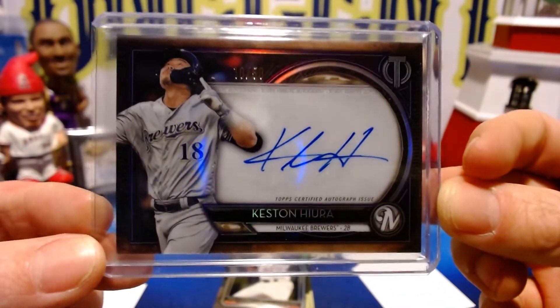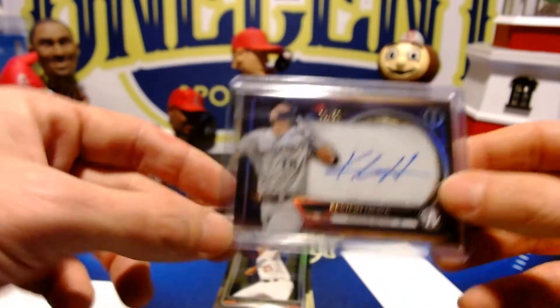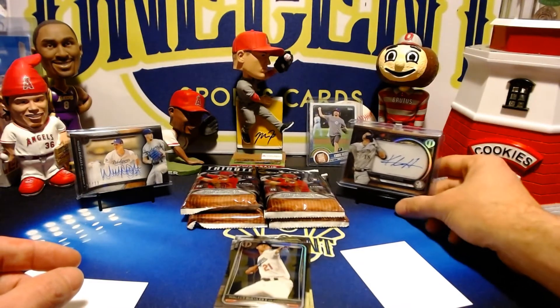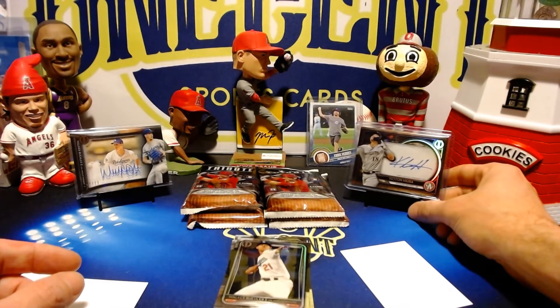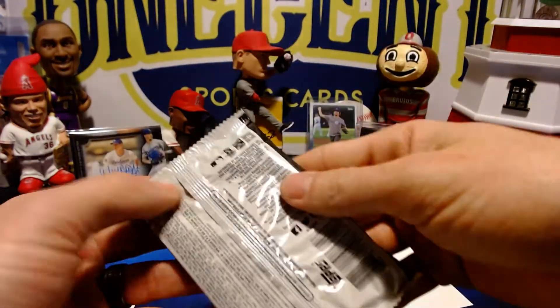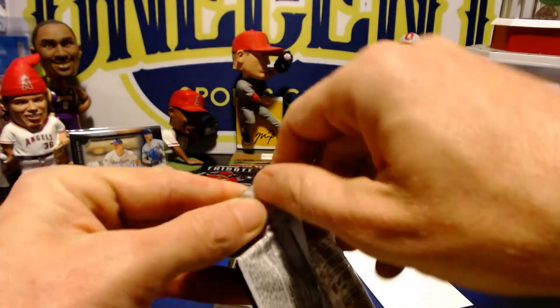A Keston Hiura auto — I have been on a run with Keston Hiura autos. I think this is the third Keston Hiura auto I have pulled, and the second one I'm keeping for myself. A nice Keston Hiura there. On to the next pack.